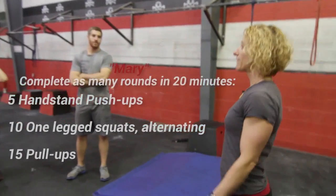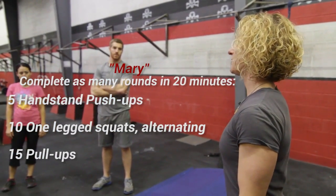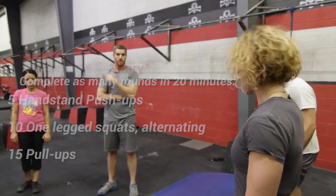Mary is five handstand push-ups, 10 pistols, and 15 pull-ups, repeated as many times as possible in 20 minutes.